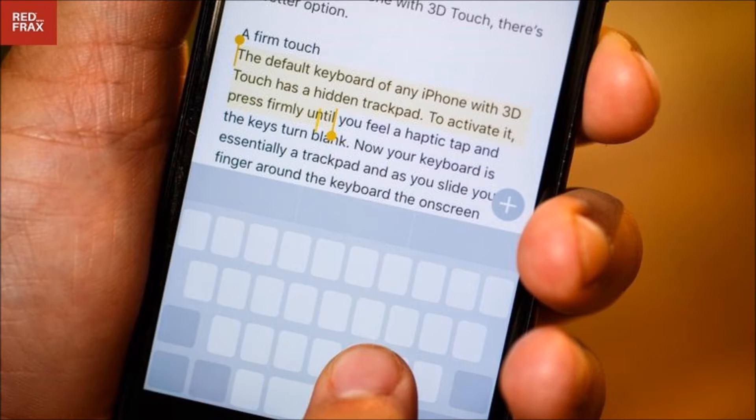To remedy this, iPhones with 3D Touch — the 6s, 6s Plus, 7 and 7 Plus — have a hidden feature that makes moving the cursor easy, fast and precise. The default iOS keyboard on any 3D Touch iPhone has a hidden trackpad.